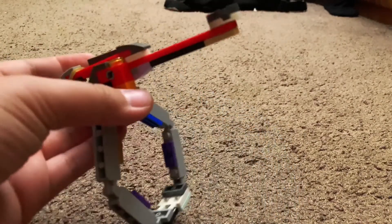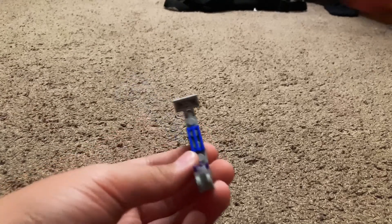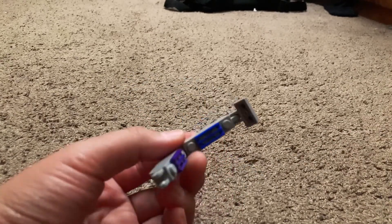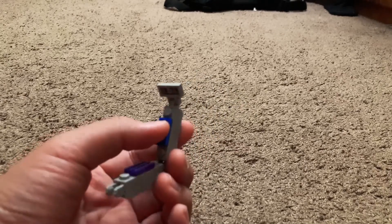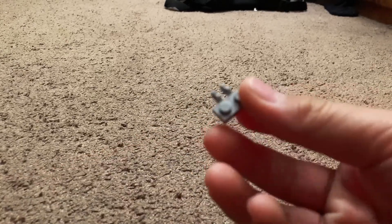Let's get into the tutorial right now. First you gotta build this piece — it's a one by four connector piece, you need two of them. Then place a one by two stud on each brick and place this specialized plate right here.